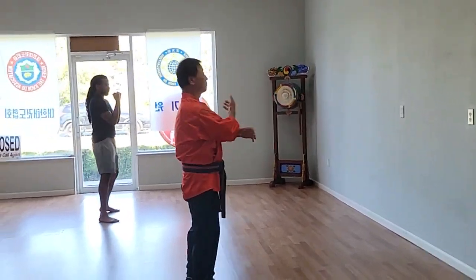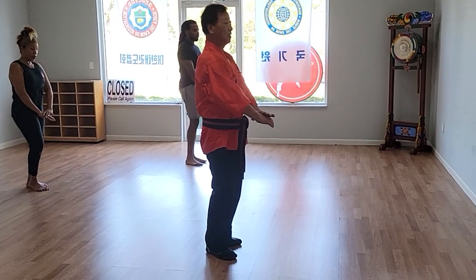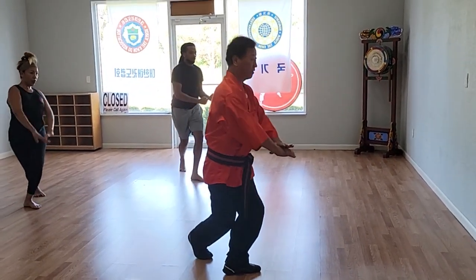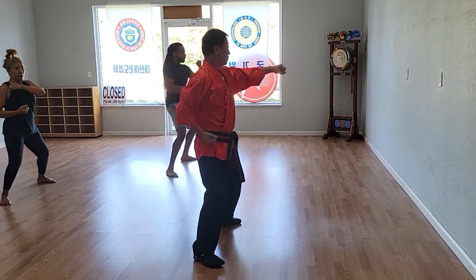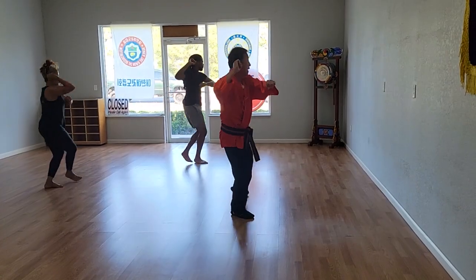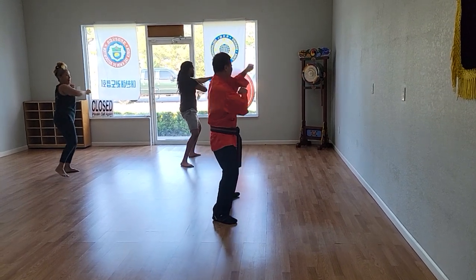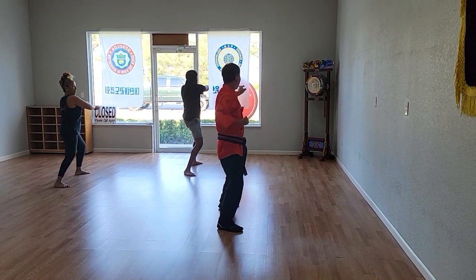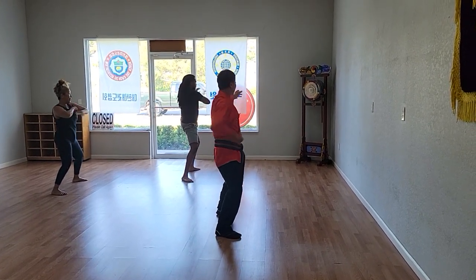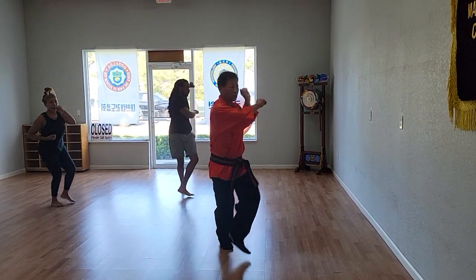First up. What do you know? Nothing. One. First up. Down. Down. Turn. Turn to the arm. Hit. First up.